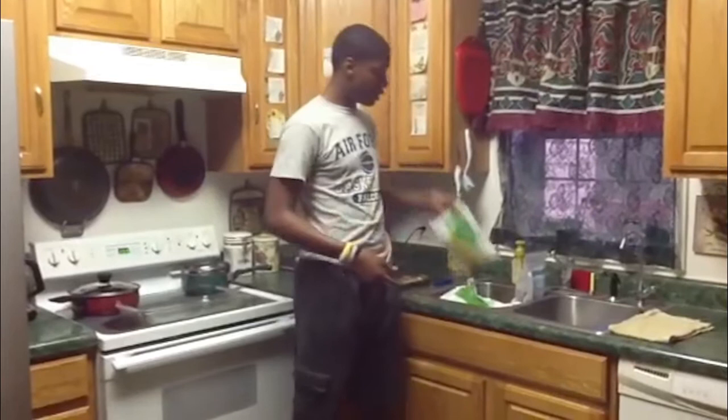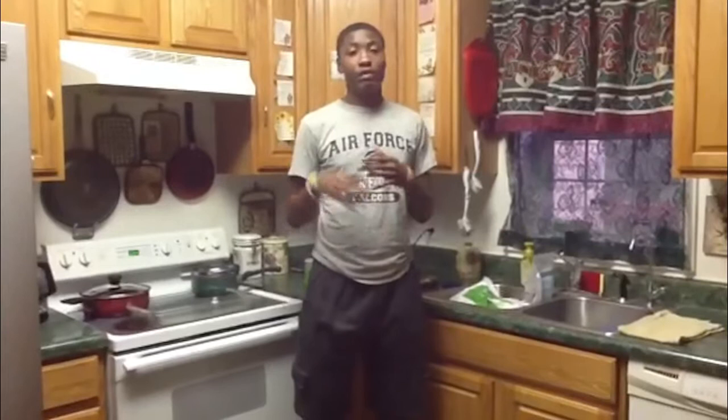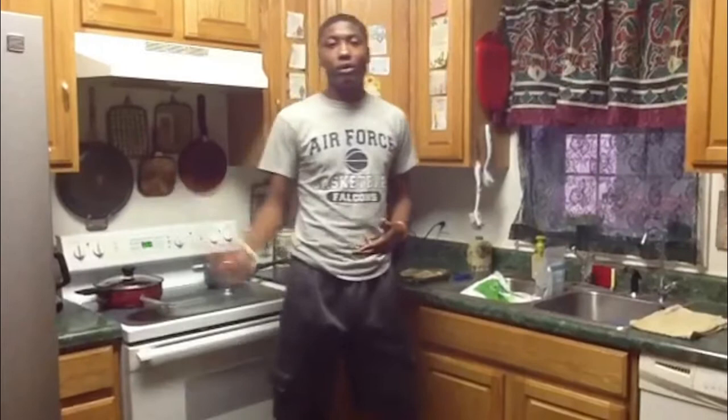You may be wondering why I am making this cooking demonstration. It is because there is a problem with food insecurity — you don't have enough resources or money to have the nutritious food that you need. This can lead to obesity, diabetes, and other health effects. The reason is that people don't know how to make healthy foods with resources you can get from a local grocery store.